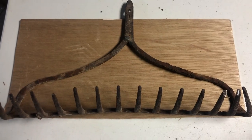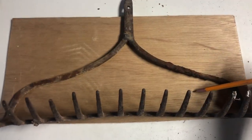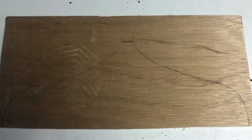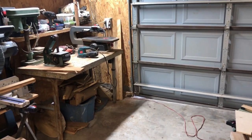I'm out in the garage again and I'm going to trace this old rake — just trace the pattern of it off and then use my scroll saw to cut it out. There's what I have traced and now I'm taking it over to my scroll saw to cut it out.